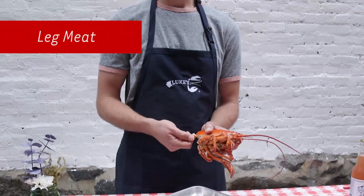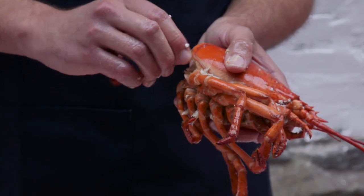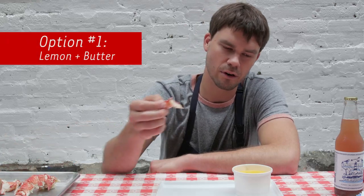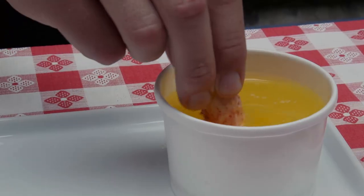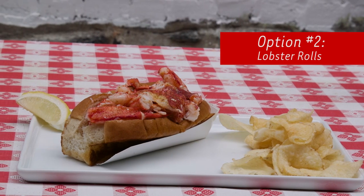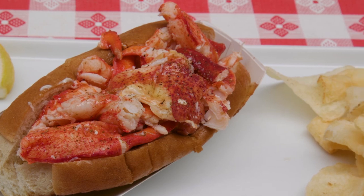You can take each one of these individual legs off, bite on them, and basically suck out the meat as you go — all the way through all the legs. I recommend serving this with nothing more than a little bit of melted butter with lemon squeezed into it. Dip that lobster in and eat it. There are a lot of other ways to use that meat, but our favorite is obviously to make a lobster roll with the knuckle and claws.